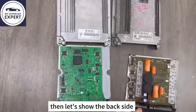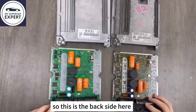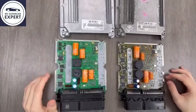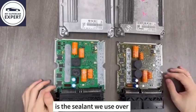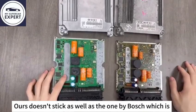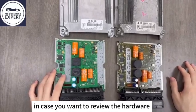Now let's show the back side. This is the back side — here it's the same logic, pretty much the same. One important point is the sealant we use here is different from the sealant used by Bosch. Ours doesn't stick as well as the one by Bosch, which is actually helpful if you want to open it from both sides to review the hardware.